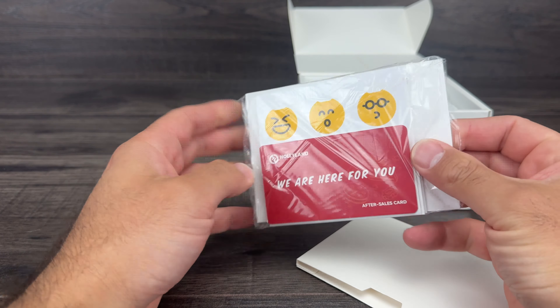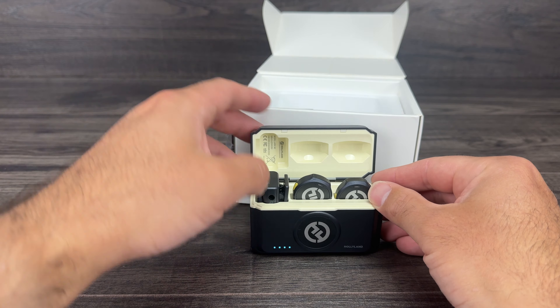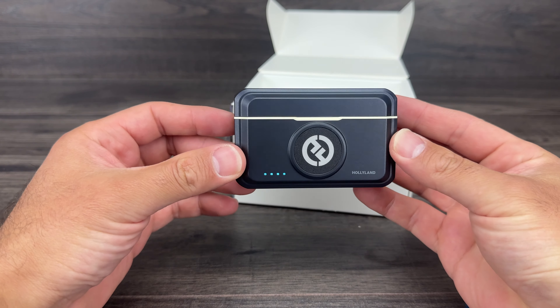The piece included in the charging case is the one with the 3.5 millimeter headphone jack — you can see it right there. This will work for your cameras, your DSLR, all of that. We do have a wheel here to adjust your volume and a power switch as well. Really nice and really tiny, which I like.